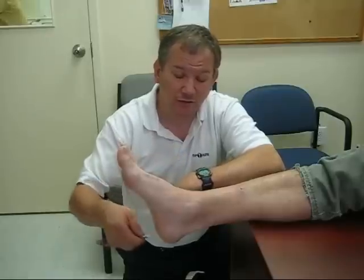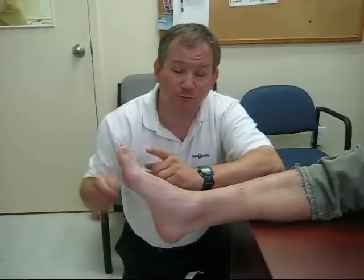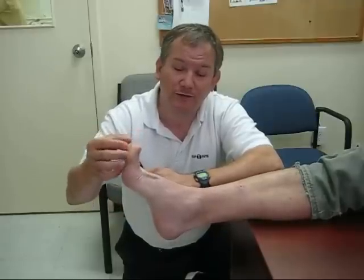We'll demonstrate again. You start from the heel and come up, looking for any movement of the toes. Movement of the toes downward is normal. Remember, if the big toe goes up and the four small toes fan out, that's abnormal.